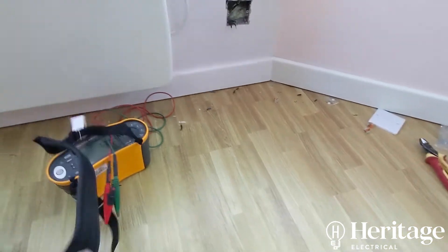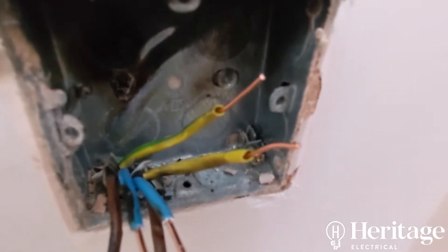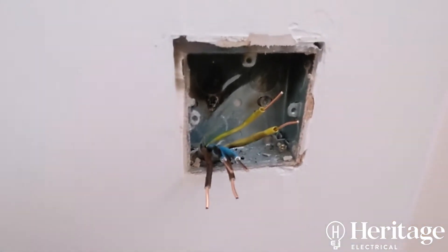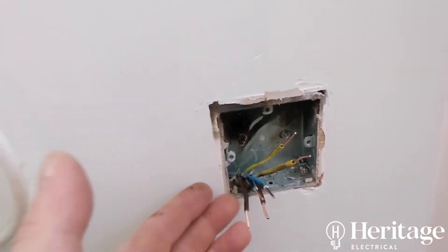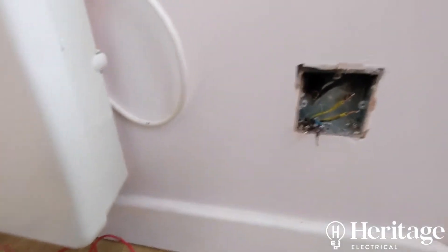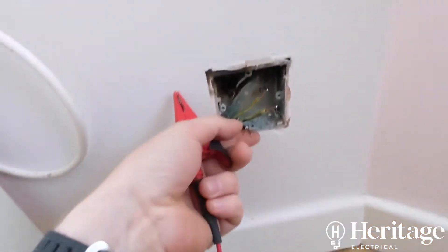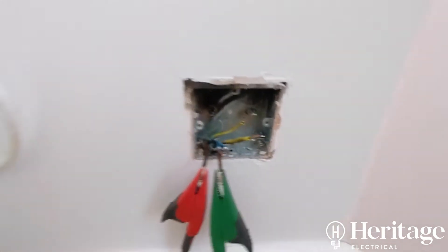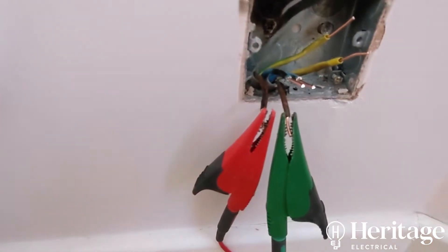I've cut the insulation back now — they were very short. When we put this back I'm going to put some Wago connectors on it and put a blank plate on for now, so the damaged bit of insulation isn't going to touch the metal back box and cause another fault. While I'm here I'll do a few basic tests — check that this ring circuit is continuous before I put this back.